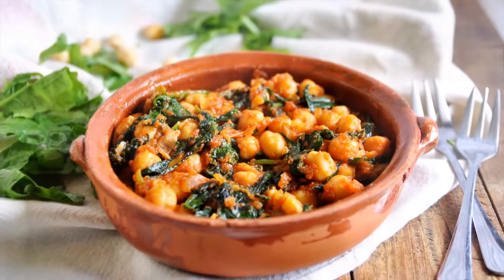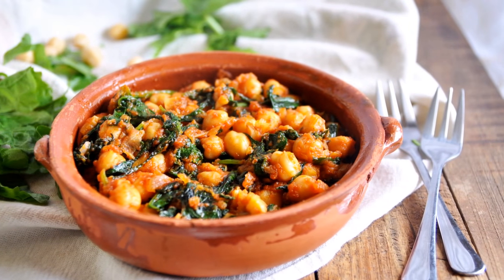Today we're going to be making an extraordinary dish from the province of Sevilla in Spain — espinacas con garbanzos, spinach with chickpeas. You'll find this dish served at all the tapas bars throughout Sevilla. Most people enjoy it as a tapas appetizer, or as a side dish next to grilled fish. This recipe is very easy to make, uses simple ingredients, is super healthy, and is done in well under 30 minutes. Let's dive right into this recipe.